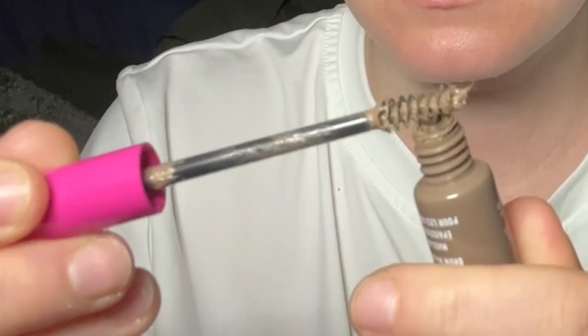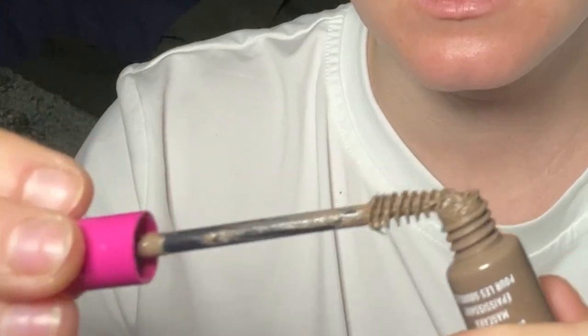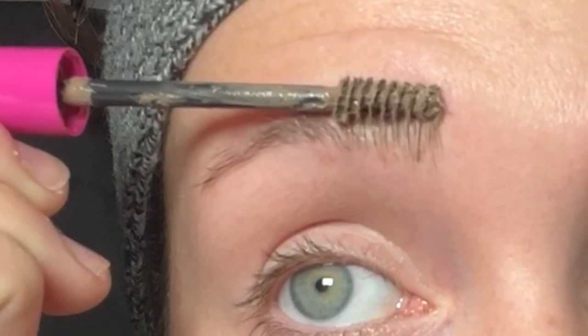Did I get like a bad batch or something? It's almost like there are little fibers in it — this doesn't seem right. The person in the video said press down and go up, press down go up.